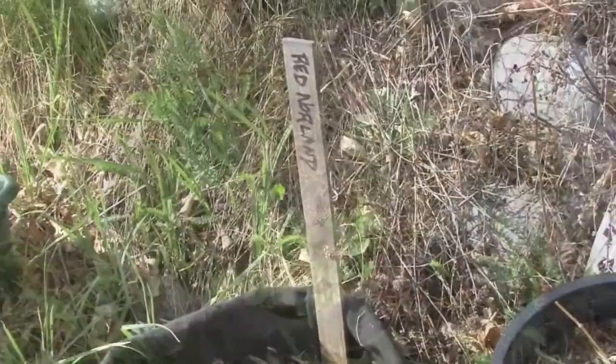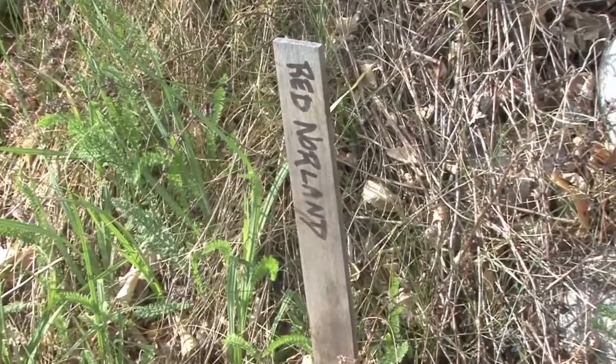Our potatoes are starting to emerge. This variety is Red Norland, an early red potato.